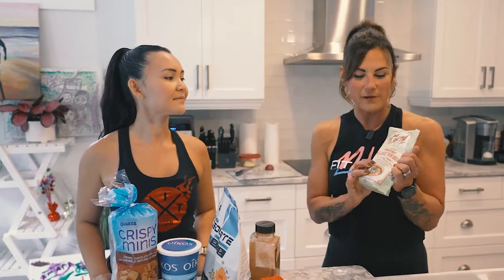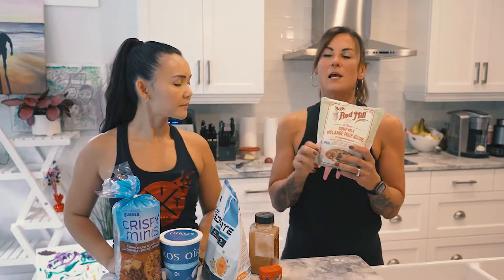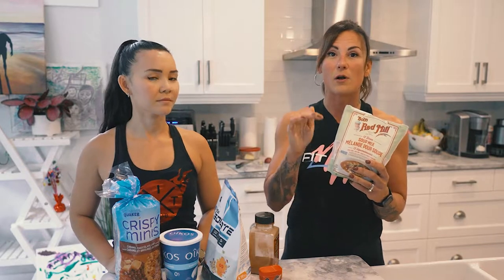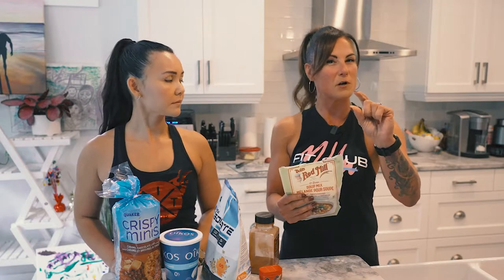Okay, so number one — I found this soup at Vita Health. As a vegetarian, we're always looking for our protein. This has 13 different beans in it. It's so easy to make — you literally add water, boil it, and let it sit for an hour. And the grams of protein per — now this is per quarter cup —